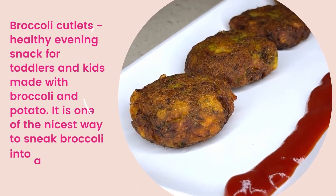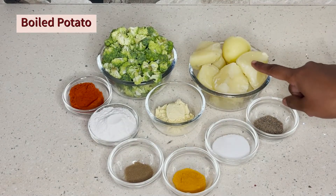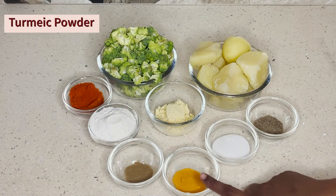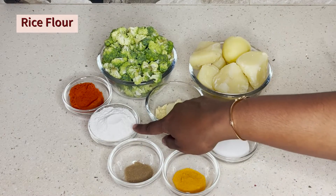If you want to make a lot for your kids, in the recipe you can add broccoli and boiled potatoes in equal quantity, along with pepper powder, salt, turmeric powder, Kadala Marvill, garam masala, and Arisi Marvill.